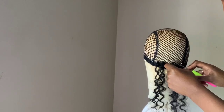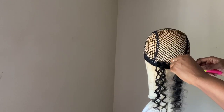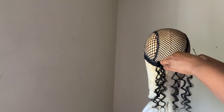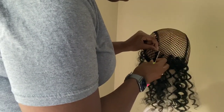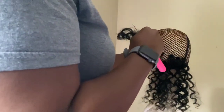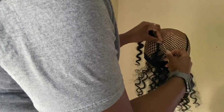So pretty much the majority of the back of this unit will have mainly ringlet wand curls. I love how natural these curls look. I'm spacing out how I put these curls into this cap — I wanted it to look really full but not too full. I still want it to look as natural as possible.